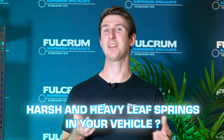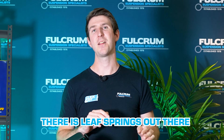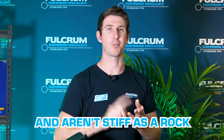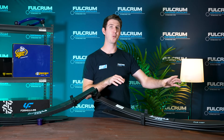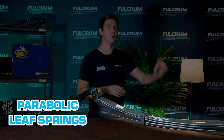Are you sick of those harsh and heavy leaf springs in your vehicle? What if I told you there are leaf springs out there that can still carry hundreds of kilos of load, still have plenty of flex, and aren't as stiff as a rock? Seems too good to be true, right? Well it's not, because these are what's called parabolic leaf springs, and they're here to save your day as well as your back.